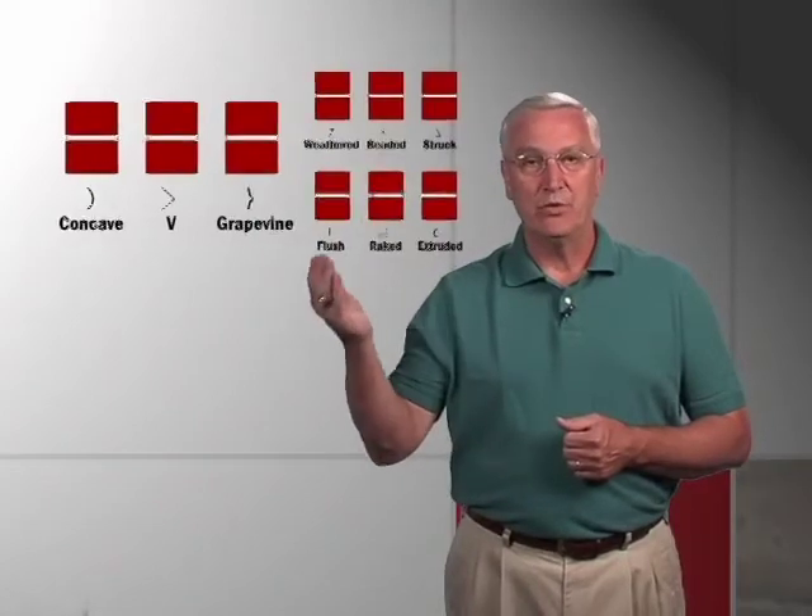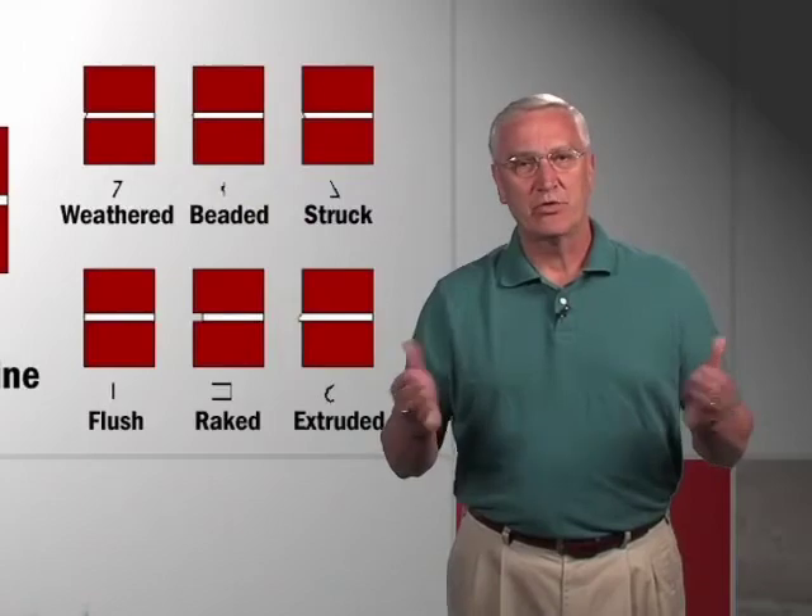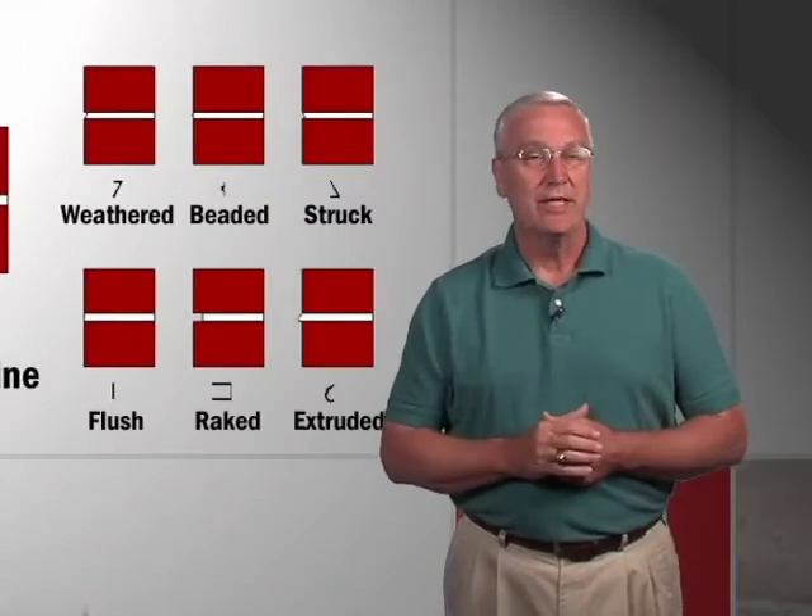The joints on the right side — if you want that look, perhaps because you have a brick with a rough face and you want a rougher joint — just know that they will leak more water. So flashings would have to be in place, house wraps well installed, and the mason would have to make sure he gets nice full head joints and so forth.